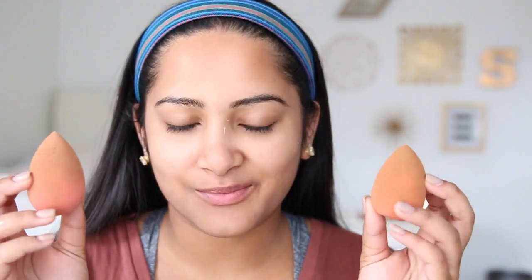First, we're going to start off with primer. I'm using the Elizabeth Arden Flawless Start Instant Perfecting Primer, and I'm honestly just using this because I ran out of my Porefessional Primer. I actually have two wet beauty blenders to use today because I'm going to use one for my foundation and one for my concealer.